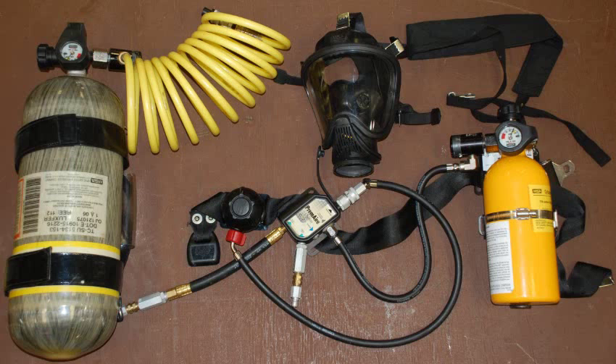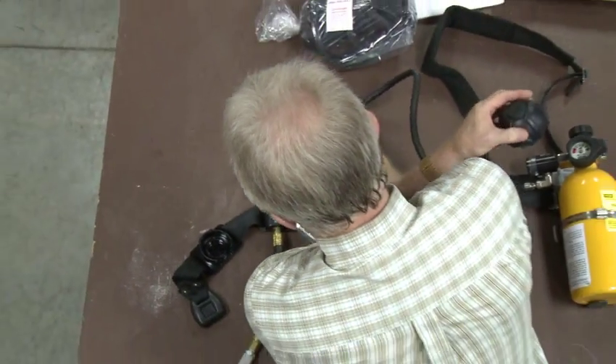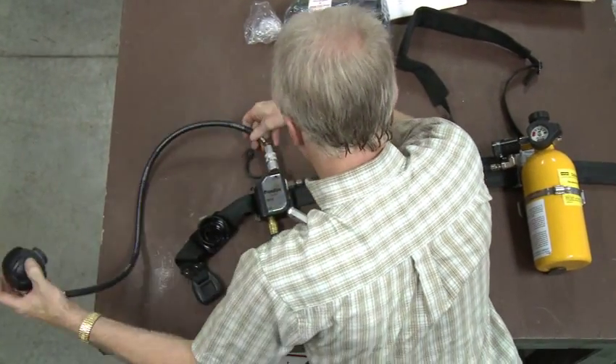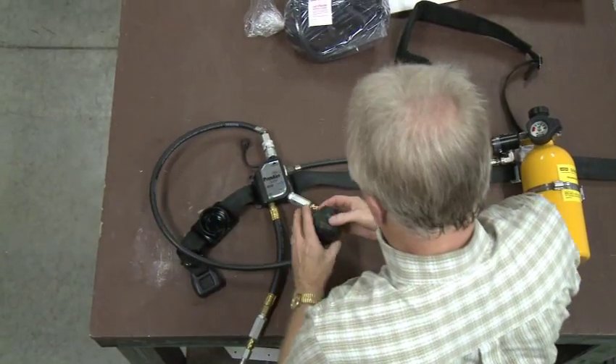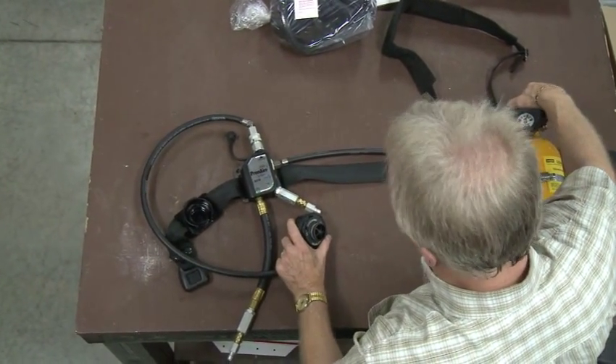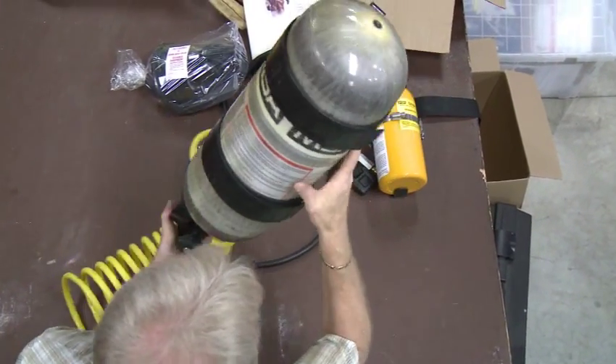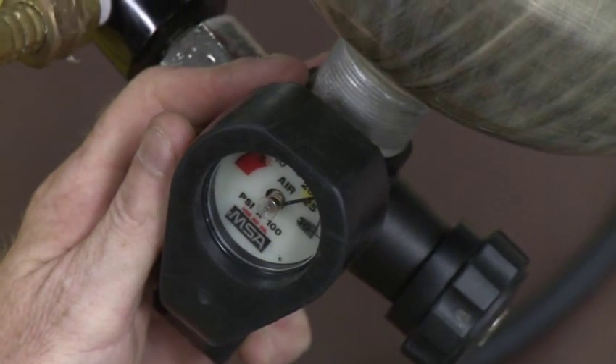A carry-on bottle is also typically part of the system. Prior to donning the respirator, it is essential that each component be checked to ensure it is in good working order. Follow the manufacturer's instructions for your respirator. It is also essential that the escape bottle and carry-on bottle be fully charged.